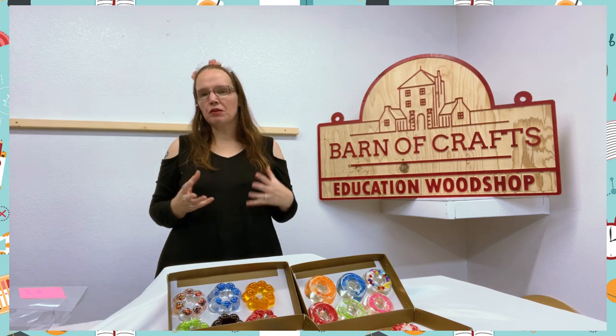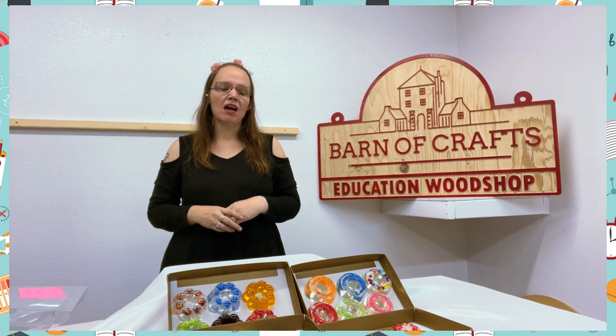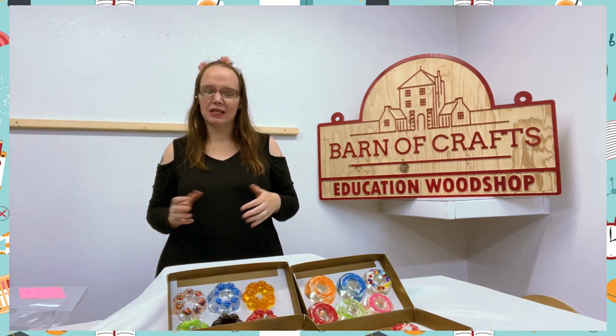We have a variety of different things that we do with it at our center with our kids, and the kids love it. They also have a bakery set up in one of our classrooms at our center, and the kids love pretending they're the baker.